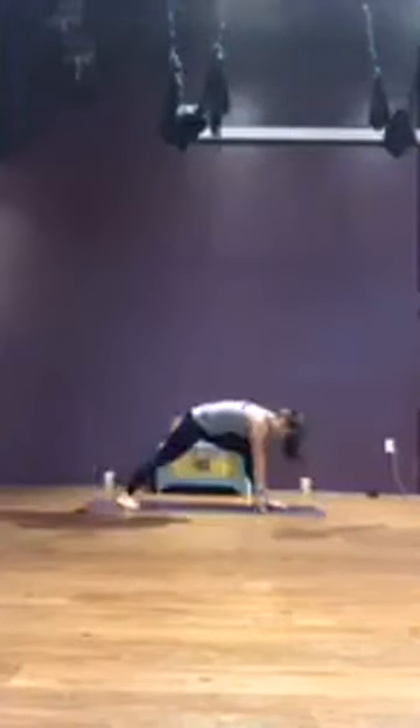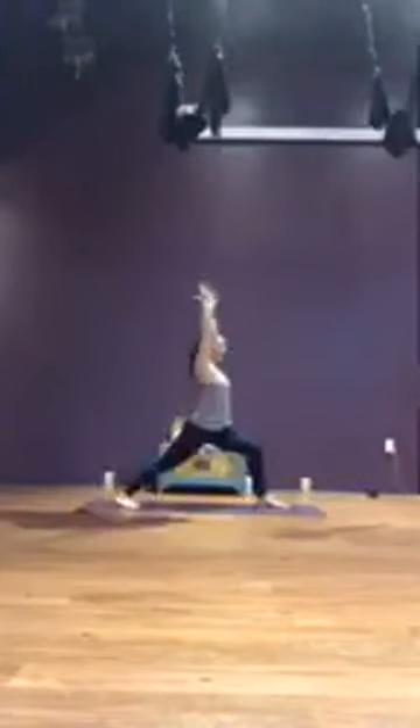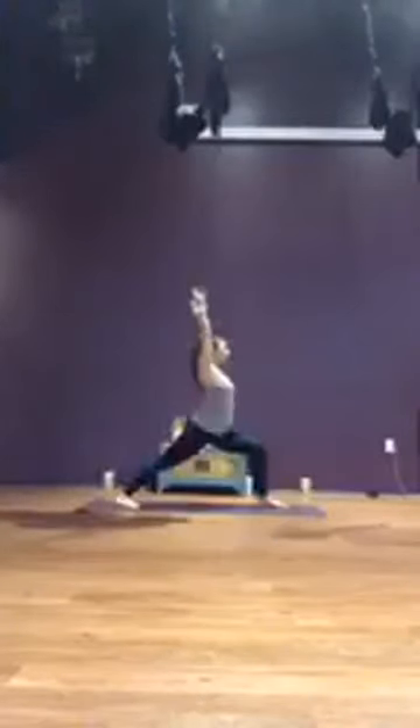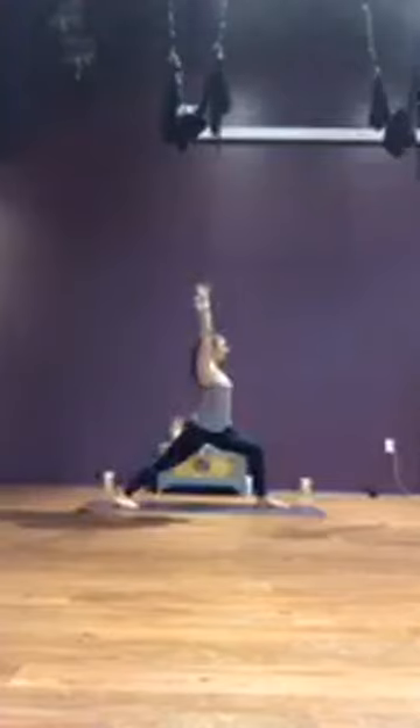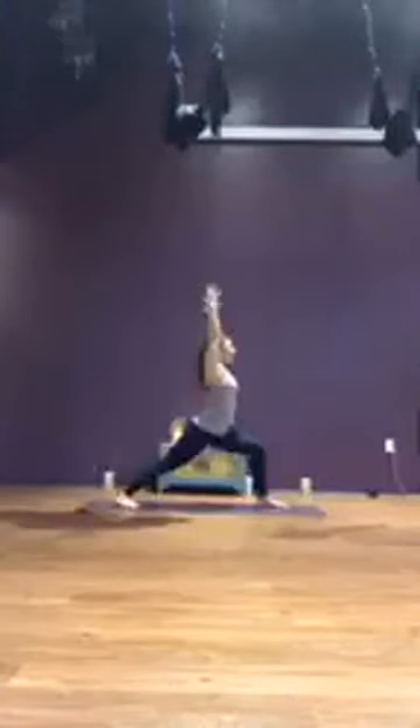Exhale, downward facing dog. Inhale, right foot steps between the hips, ground down through the pinky side edge of the left foot, and rise up for your warrior one. Keeping a bend in the right knee. Breathe. Relaxing the shoulders. Take one more breath in, reach through the fingertips. Exhale, plant the palms, step back, moving through vinyasa with your breath or skipping it and meeting in downward facing dog.